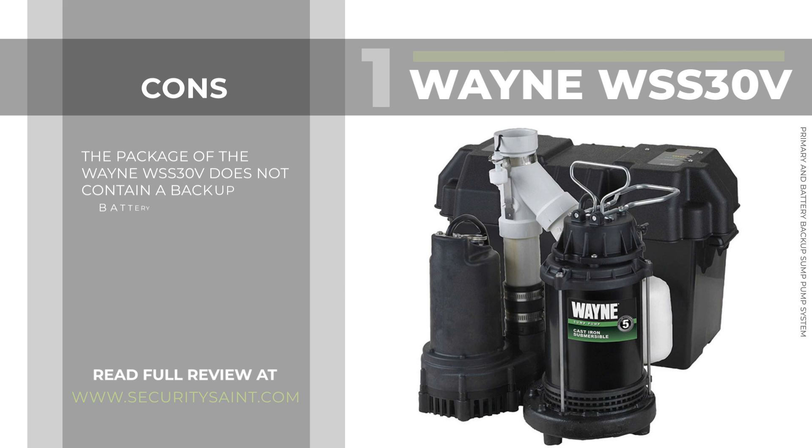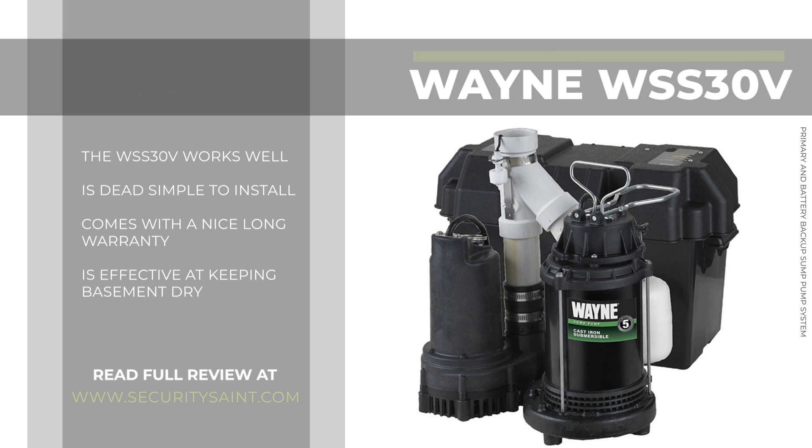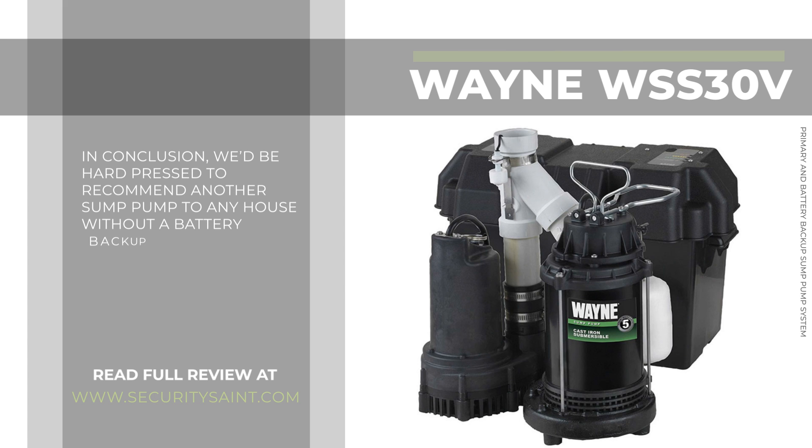Cons: the package of the Wayne WSS30 does not contain a backup battery. The WSS30 works well, is dead simple to install, comes with a nice long warranty, and is effective at keeping the basement dry. In conclusion, we'd be hard-pressed to recommend another sump pump to any house without a battery backup.